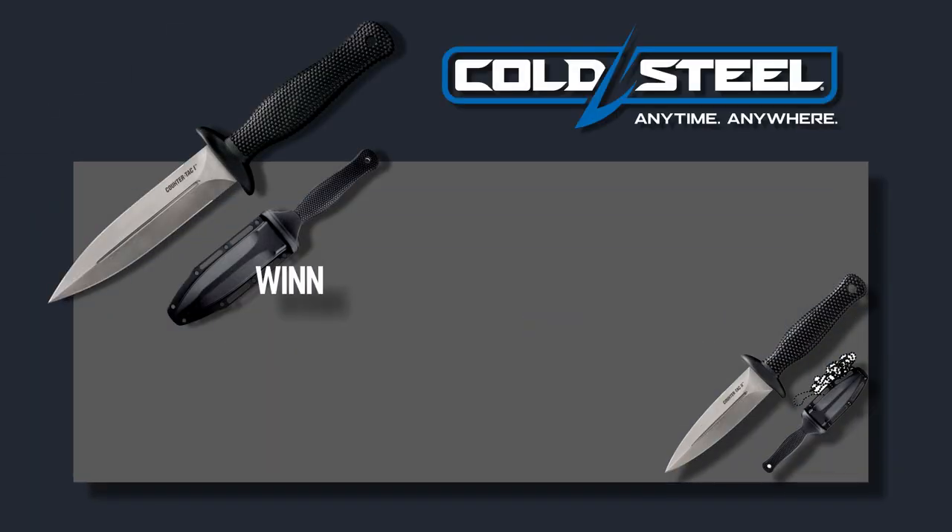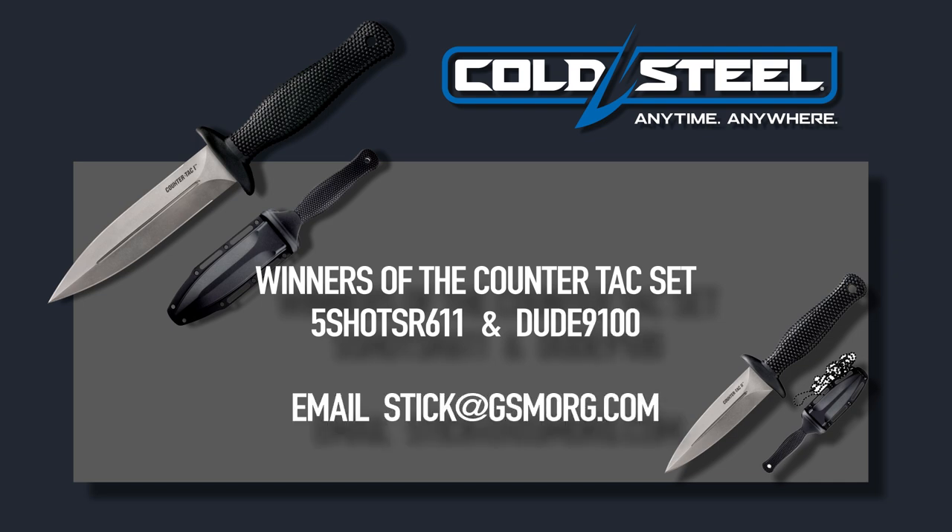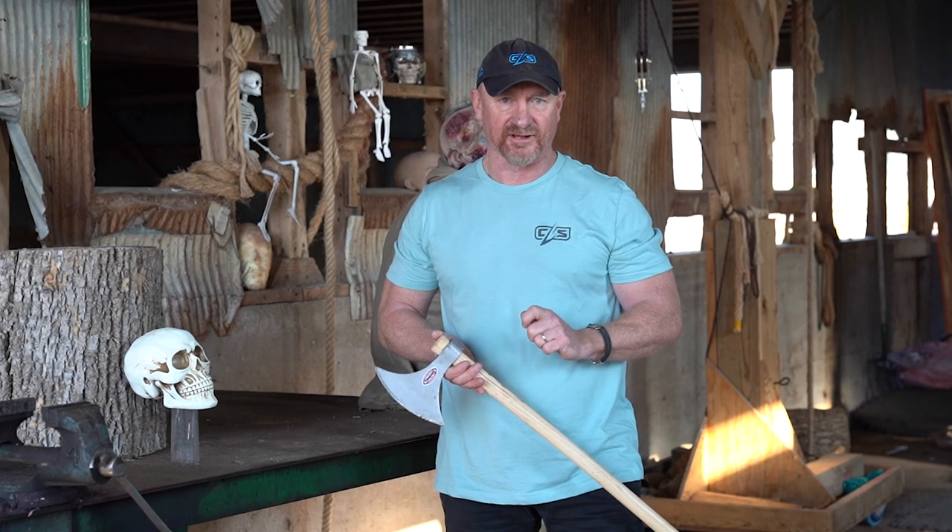I have some announcements to make. The counter-tacks go to 5ShotsR611, and I'm going to give a second set away — it's going to Dude9100. You guys need to email stick at gsmorg.com — put in there 'sweepstakes contest winner' in the title line.